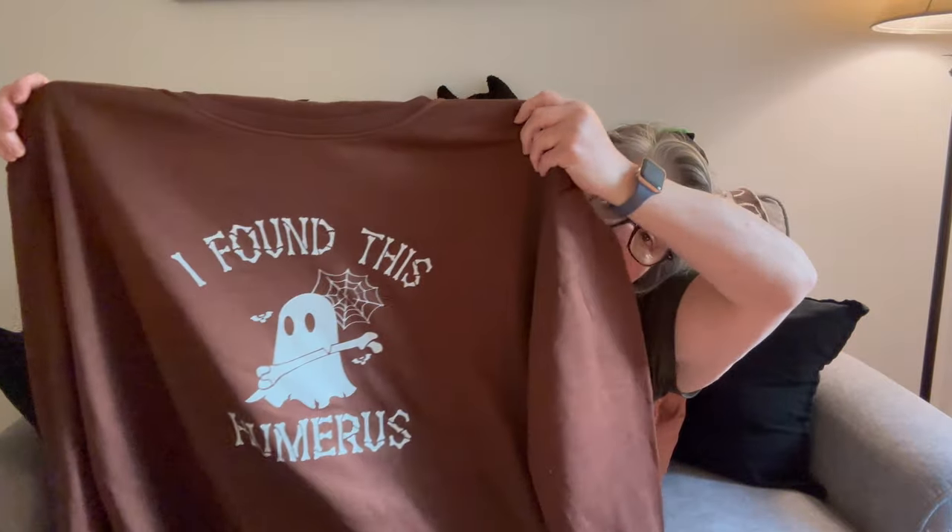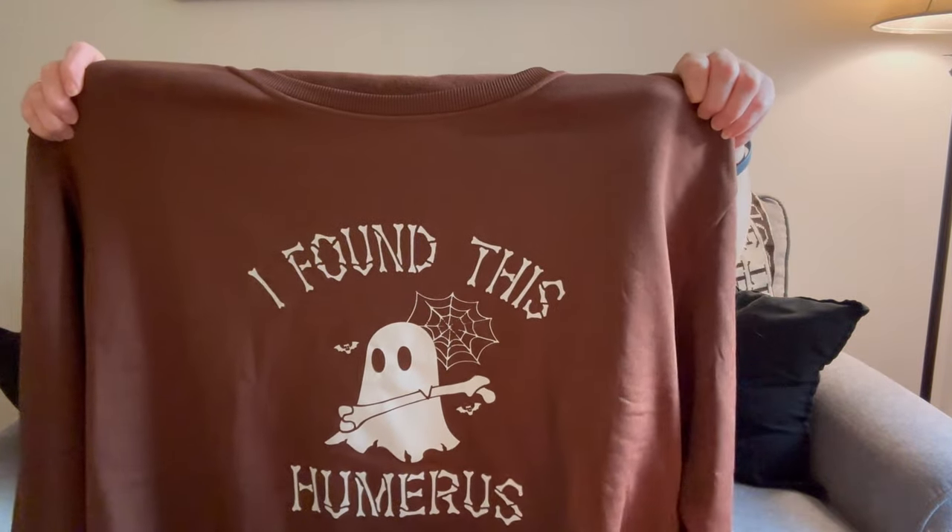I bought sweatshirts a size big because I'm going to Frankenstein them. I got this one — it says 'I found this humerus' and it's a ghost with a bone. What I think I'm going to do is cut the bottoms off, and maybe the cuffs, but definitely the bottom, so it'll be long and I can wear leggings and it's not tight around my waist. It's brown and I love it — all the iron-on is the same.